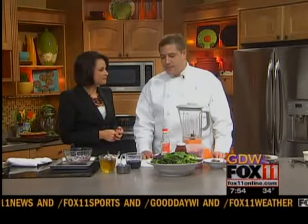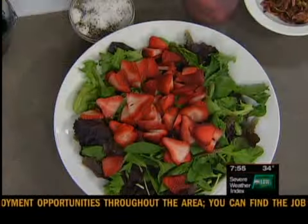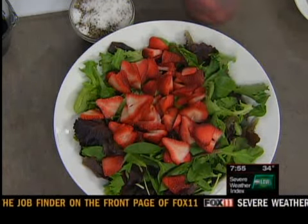We're going to start with the salad. We have spring greens right here, and we're going to take some strawberries — just sliced strawberries. They're pretty nice at the store right now. I've noticed that they're starting to get more red. Right, they actually taste like something. So we have that and then we're going to put some candied walnuts on here.